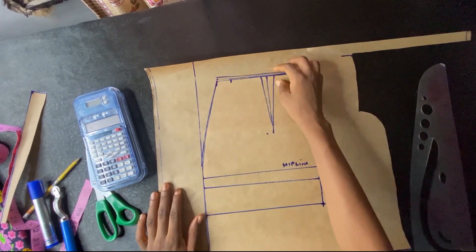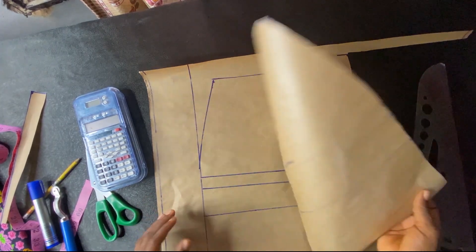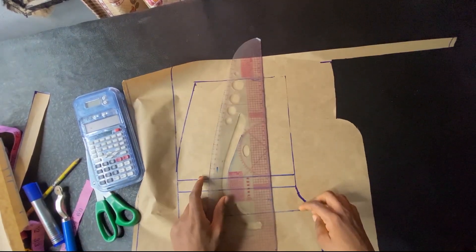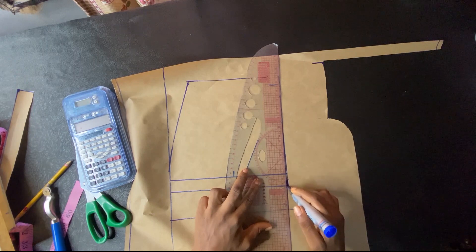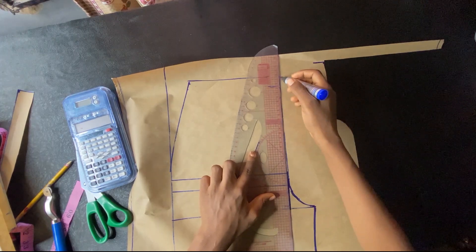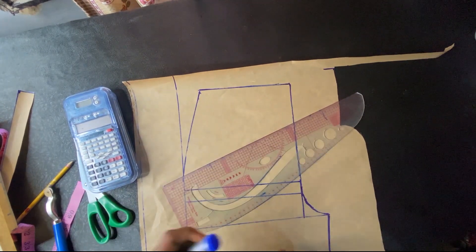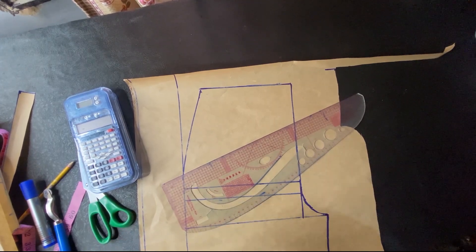Now I'm going to work on everything I did in front. I just copied my front pattern using my tracing wheel on another pattern paper, and I left some extension — about two inches on the waistline and some extension on both side seams. Now what we're doing is extending my crotch points for the back. I'll use another marker color so we can differentiate between the front and the back.